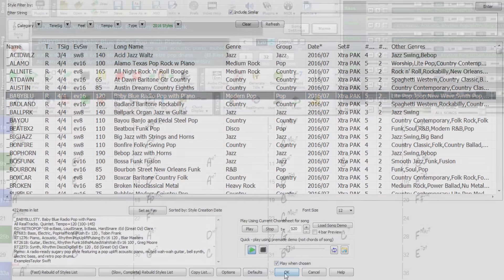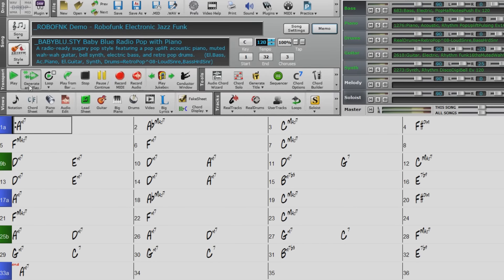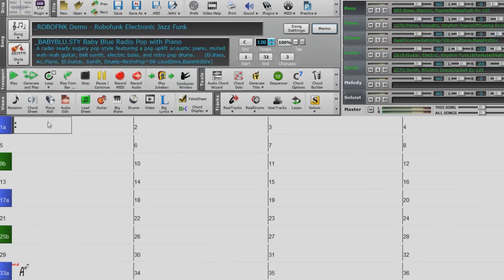Let's choose a style. I've loaded the Baby Blue style and changed the tempo to 120, but I still have the chord progression from the Robofunk demo. Let's see how it sounds with this style. And now I'll change the chords around just to show you that you can use these styles with any chord progression in any key.